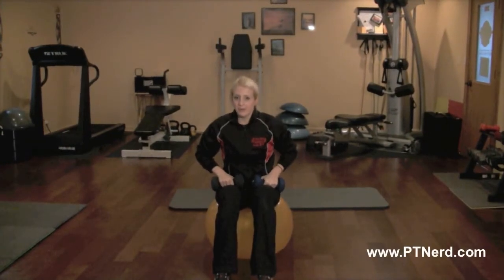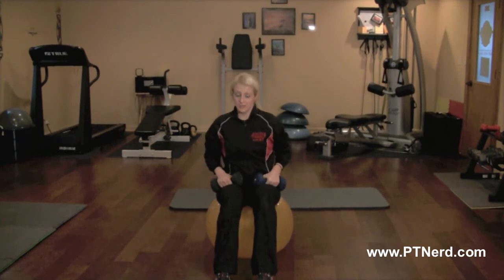I'm going to show you guys how to do an Arnold press. This will work your deltoids, your shoulders, as well as your triceps.